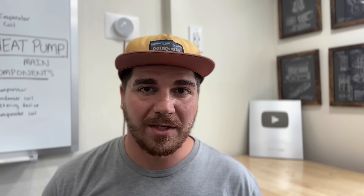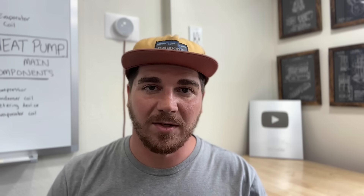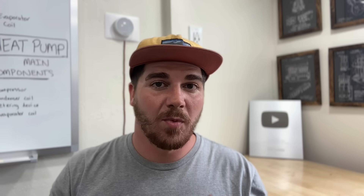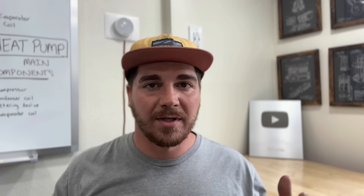This is a tool I use every single time I do a preventative maintenance for a customer, and it's an awesome tool to have. Whether you're a homeowner wanting to check your own system or help a friend out, or if you're looking to get into the trades, this is an awesome tool to have.